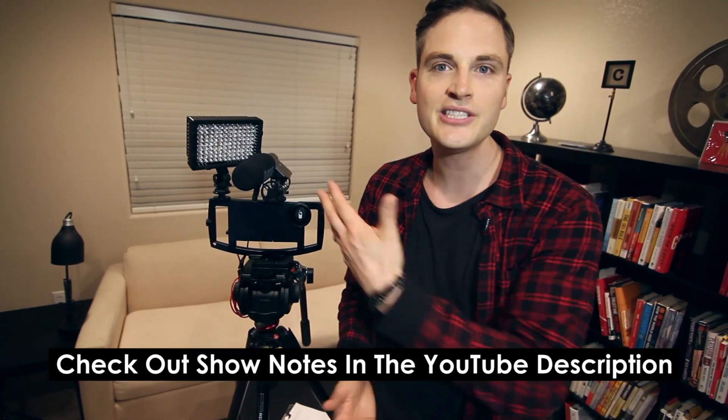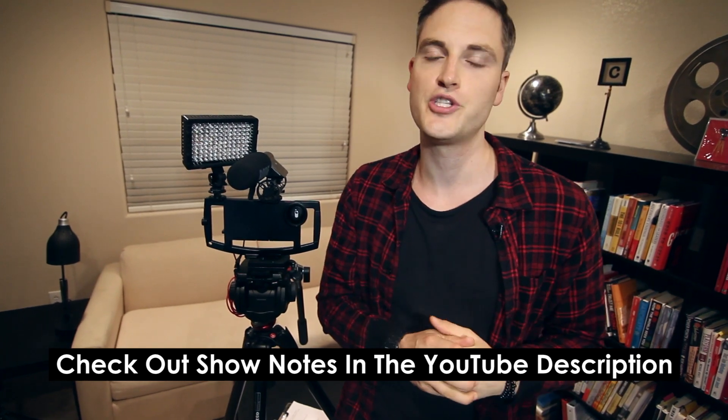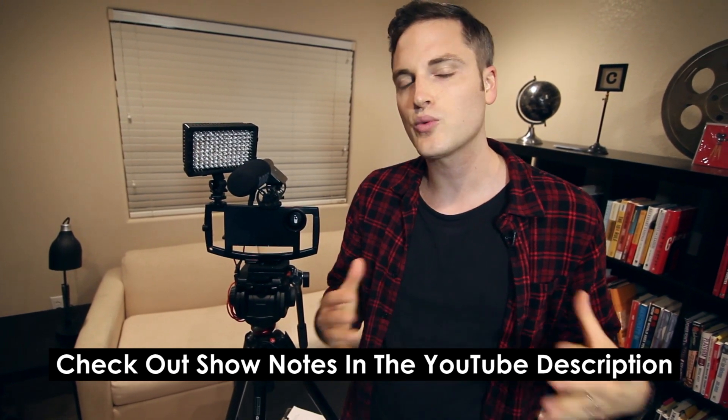Hey, what's up guys, Sean here with Think Media TV helping you go further faster in media. And if it's your first time on this channel, definitely subscribe if you're into tech reviews, audio reviews, video reviews, and things like that. And as we go throughout this review, also look in the show notes, in the YouTube description, and I'll put extra specs down there, any kind of details as well as links and stuff like that.